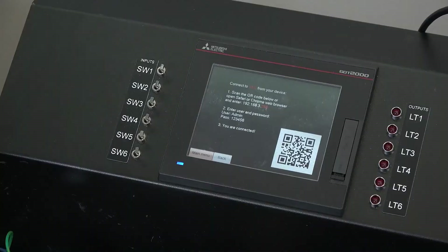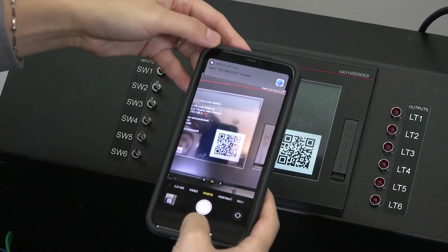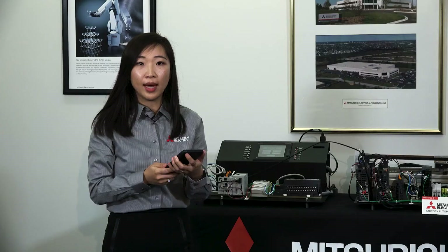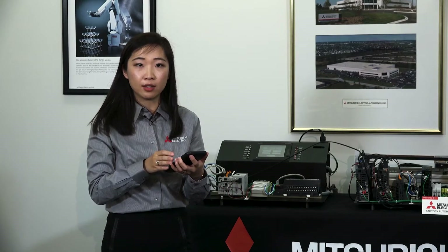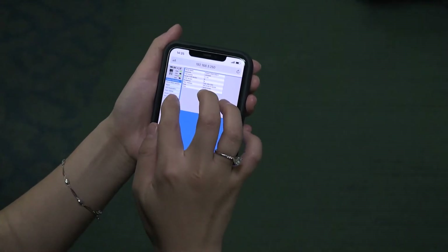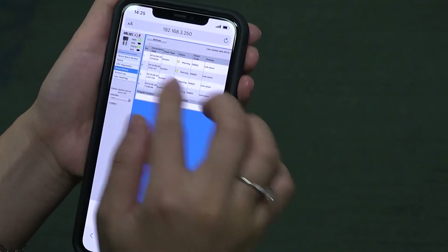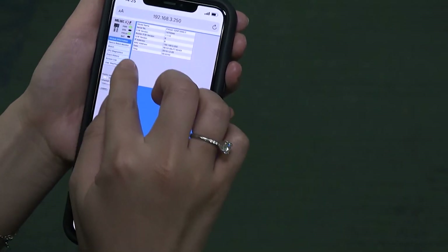Here, I'm going to scan the QR code to log into this PLC. After logging in successfully, you can see machine data such as alarm history, module information and status, diagnosis data, and so on. Here is the default standard page.